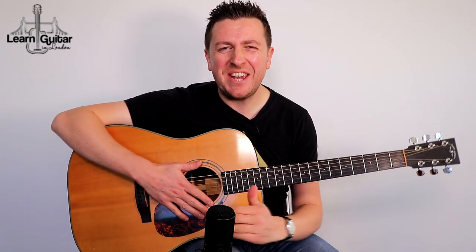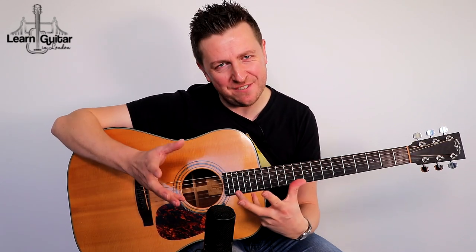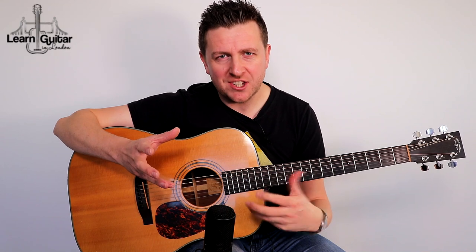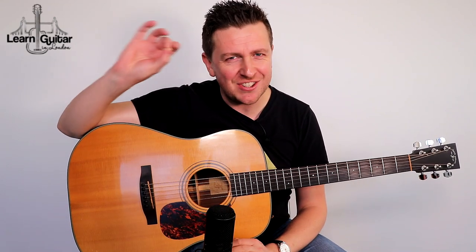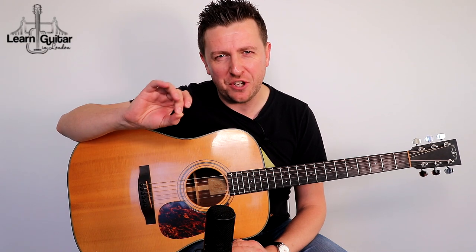Hey Drew, James here from LearnGuitarInLondon.com. I hope you're having a terrific day. Here we have Autumn Leaves, the Eva Cassidy version. If you're ever looking to become a fingerstyle singing guitarist, she is right at the top there.